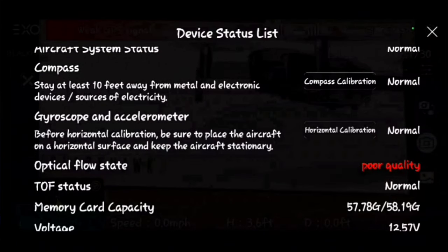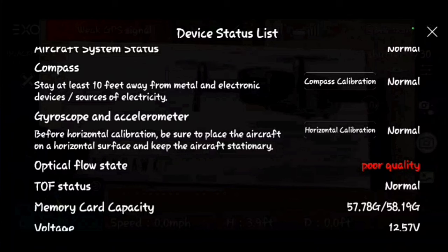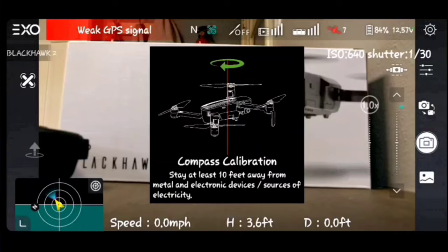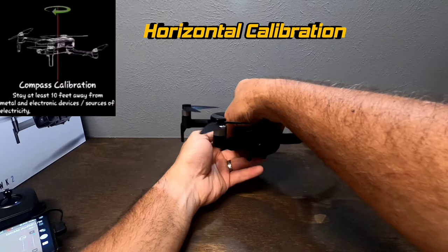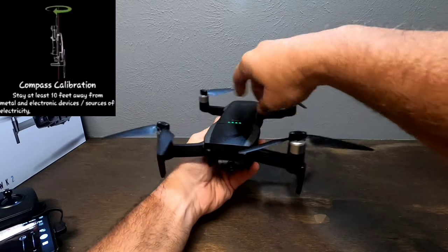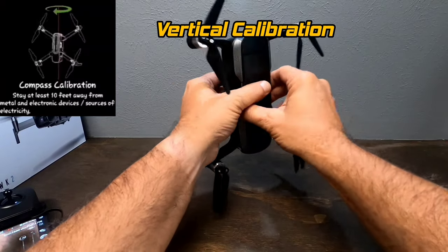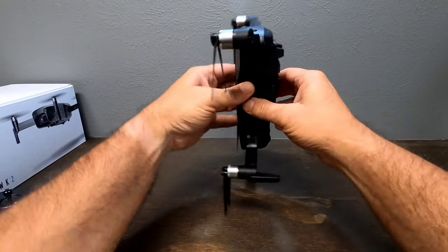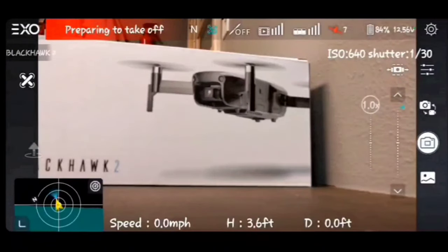Now let's do calibrations. First, compass calibration — tap it in the app. A picture comes up on the screen showing which way to rotate the drone. Rotate it horizontally as shown, then when the picture changes, rotate the drone vertically. Once that picture goes away, you're done — 'Calibrated successfully.'